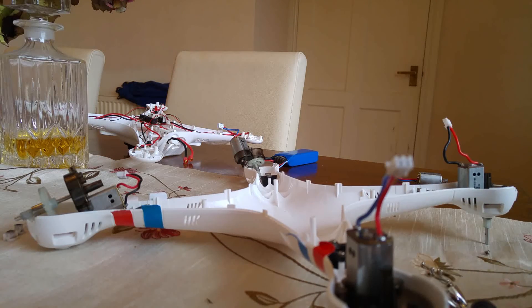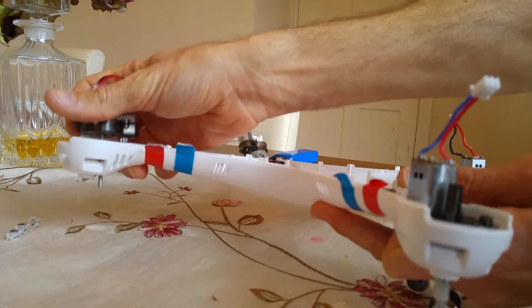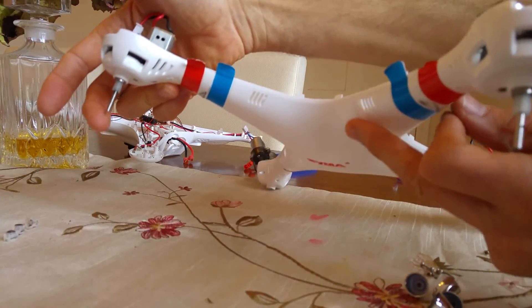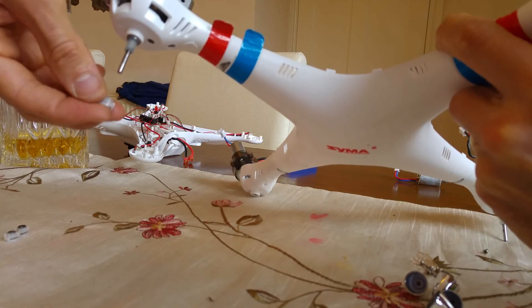One thing I failed to mention when changing your motors — I've told you about stripping down, taking all the screws out, etc. But one thing I didn't mention is, obviously, your propellers are connected here. So you have to take the cone off of the propeller. Then you've got this plastic spacer.